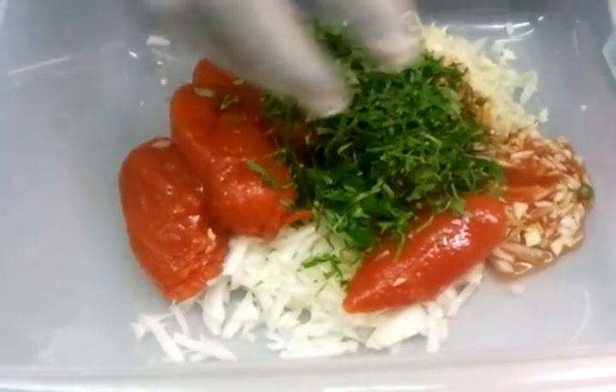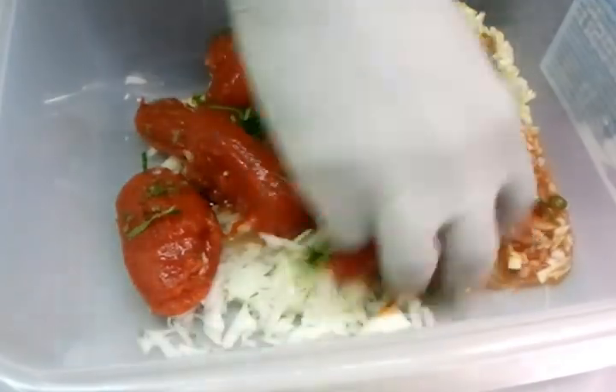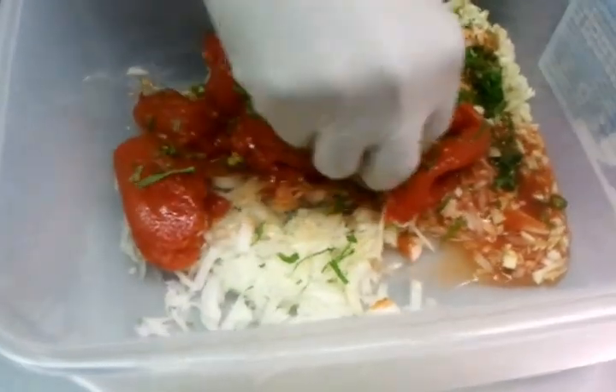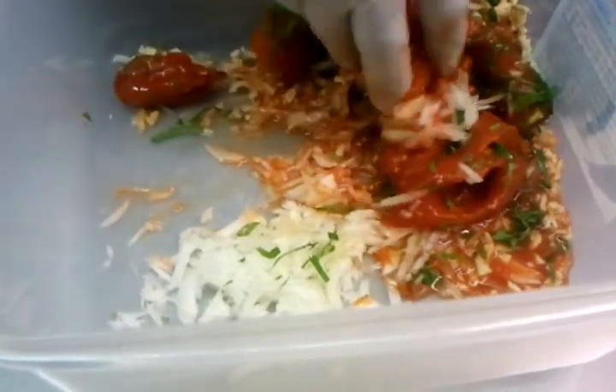He's going to give it a good little mix with his hands. There we go, mixing them up nice and gently. This salad is similar to salsa — it just tastes absolutely brilliant, out of this world.